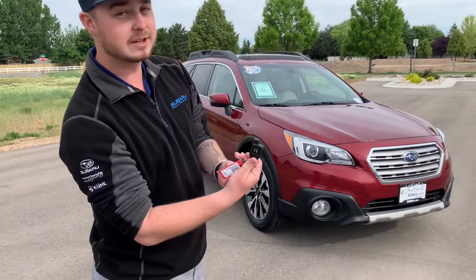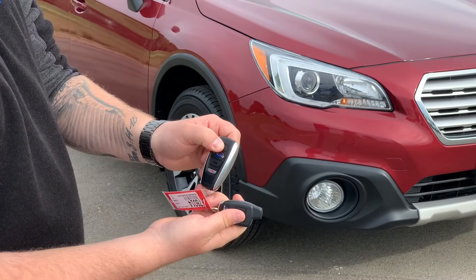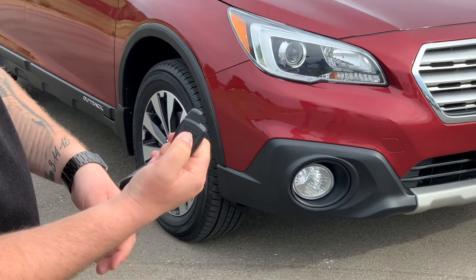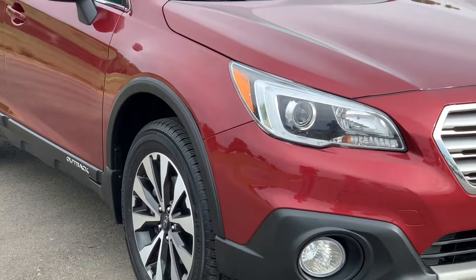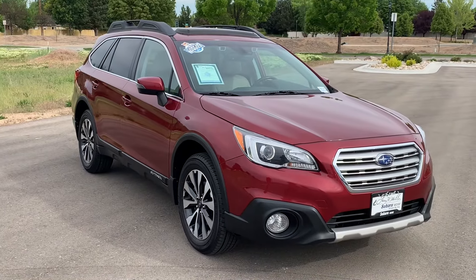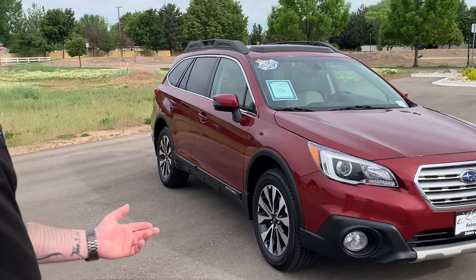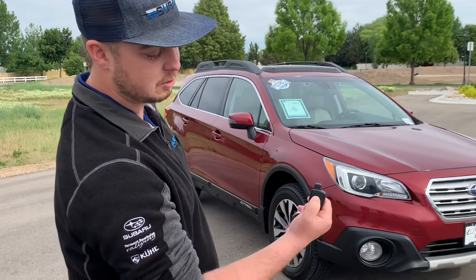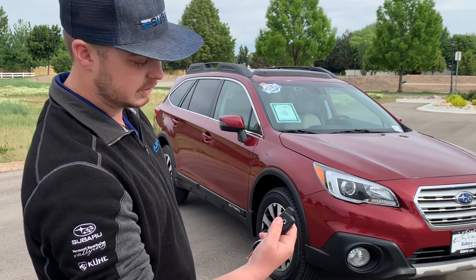If you have remote start, you're probably given this fob right here. You're going to want to make sure your car is locked, then press this twice. It chirps, and then starts up. To cancel it, press and hold this for about three seconds — it shuts off. This gives you feedback knowing that the car shut off. That's pretty neat.